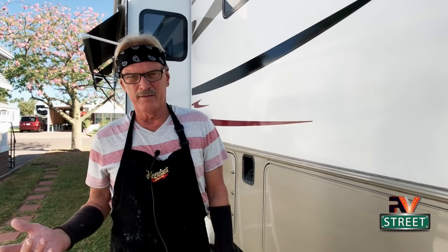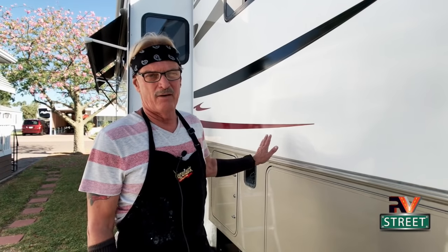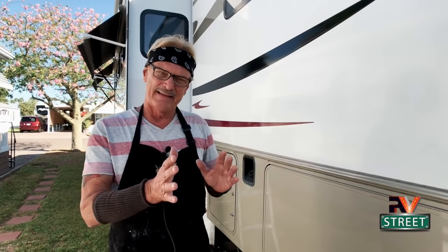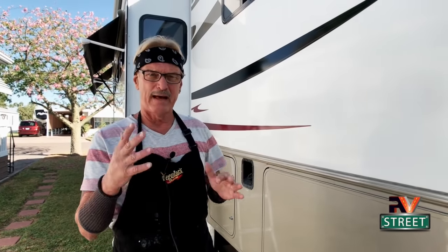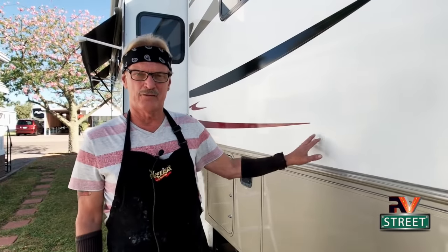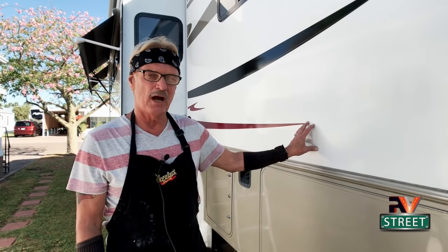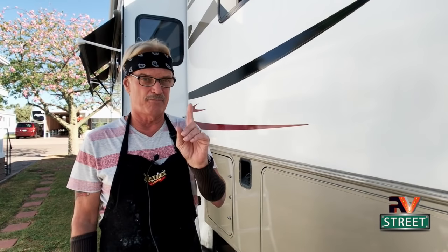Let's get right to it. Those of you who follow our channel know that our coach is 10 years old. We bought it years ago, and when we first bought it, it didn't look like it does now. The previous owner did not take care of it well and had it parked out in the sun. This whole entire driver's side was beginning to oxidize. Before I could even begin to think about bringing back the shine, I had to do a compounding and get that oxidation off first.